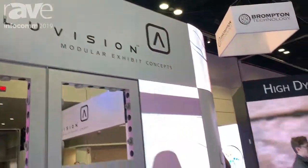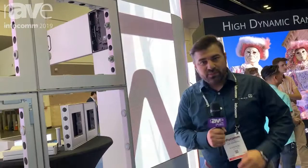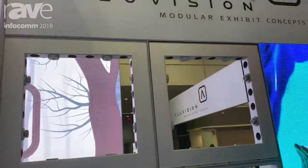Hello everyone, welcome to AliVision. This is AliVision at Infocom 2019. I'm Joe Guerrero, Midwest Sales Manager, and I'm presenting you with our system and LED tile compatibility.